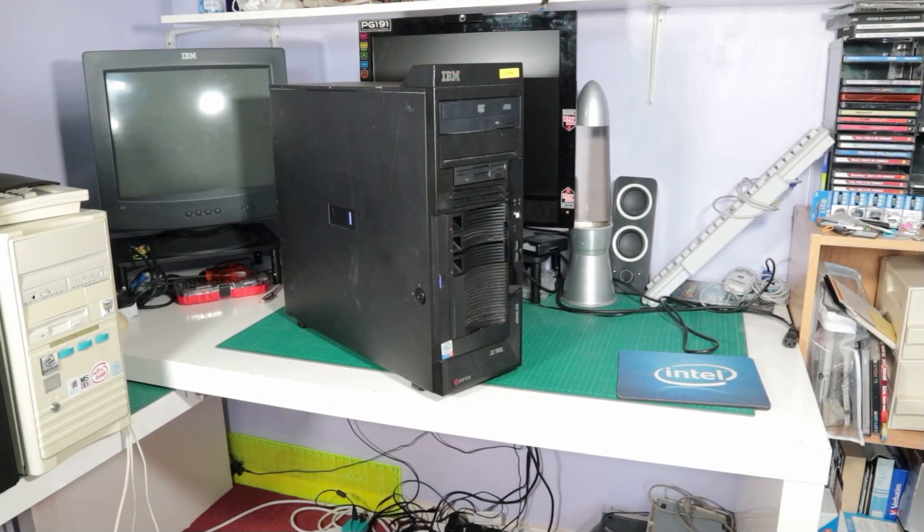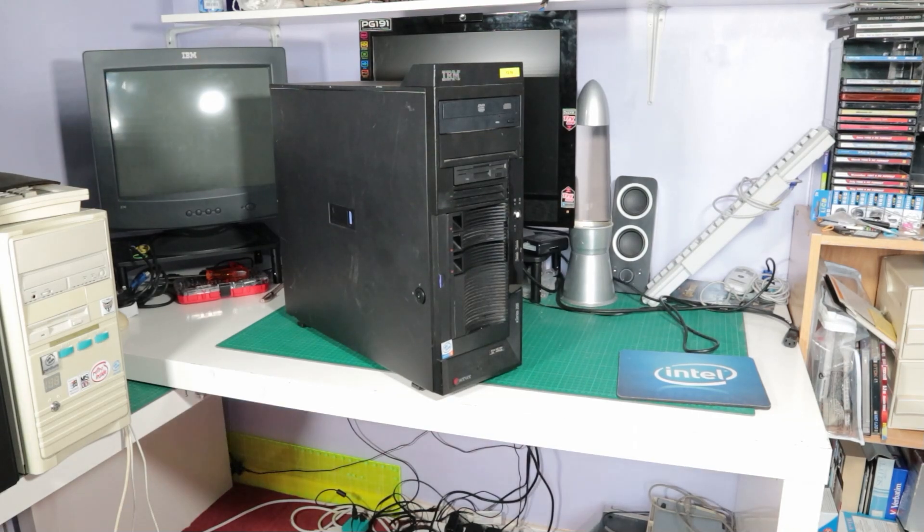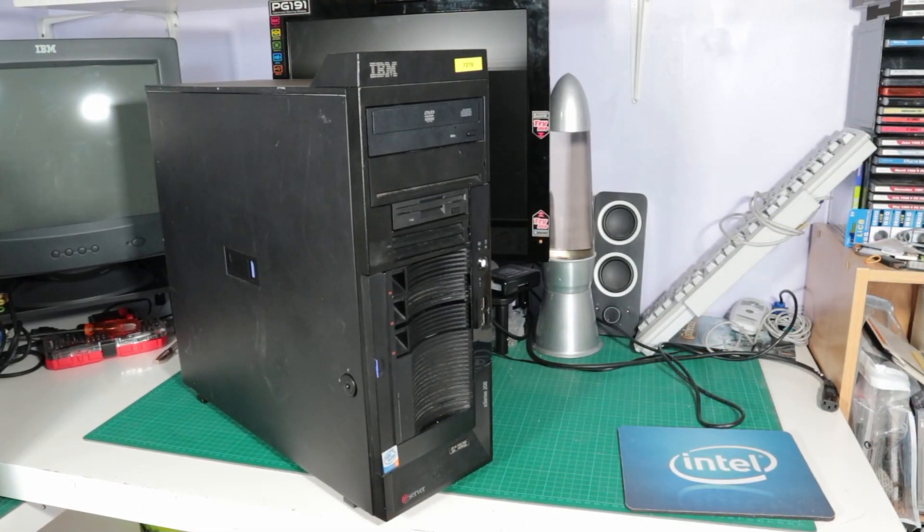Hello and welcome to this video which today is all about setting up a server to serve my retro machines in my retro room. I want this to sit permanently under the desk and dish out drivers and images to all of my other machines via a network switch as and when I need them.